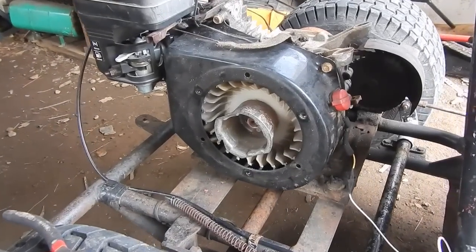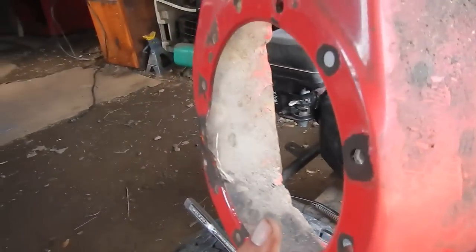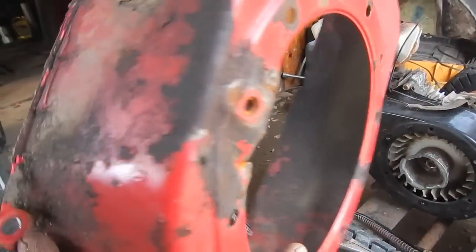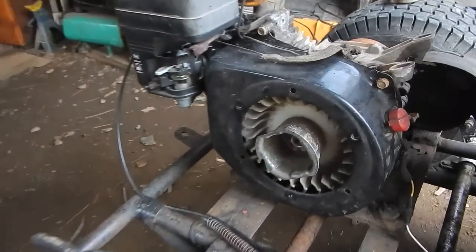We clean that out, make sure there's no grime in the fuel system. There you can see my new black blower housing cover. Doesn't look like a Honda anymore, but here's the old one — you can see it looked like someone's pit bull just chewed on the side of this thing for a while.